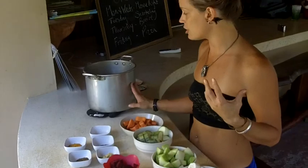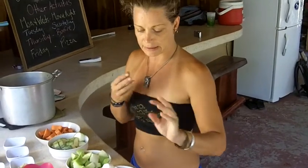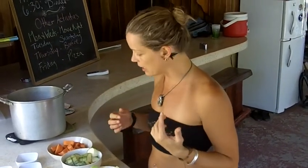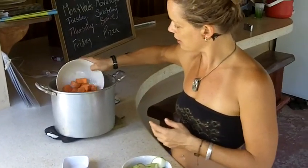We're still working with the vata dosha, and today we're going to be working along the same ideas as the past couple days — sweet, sour, and salty flavors predominantly. So I've got carrots and I'll throw the carrots in the pot here.